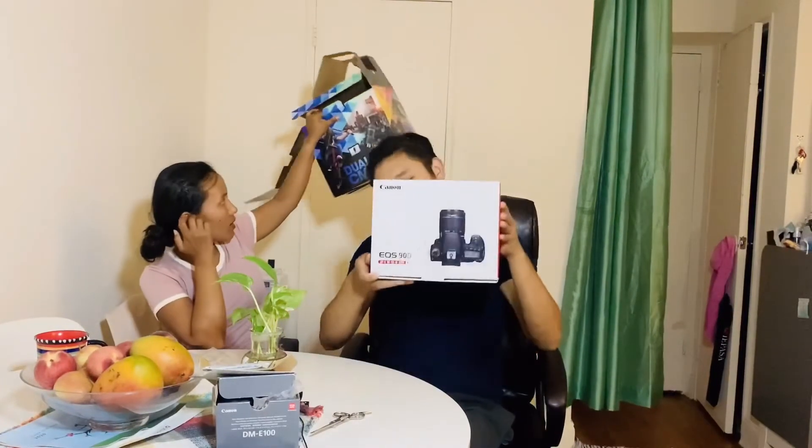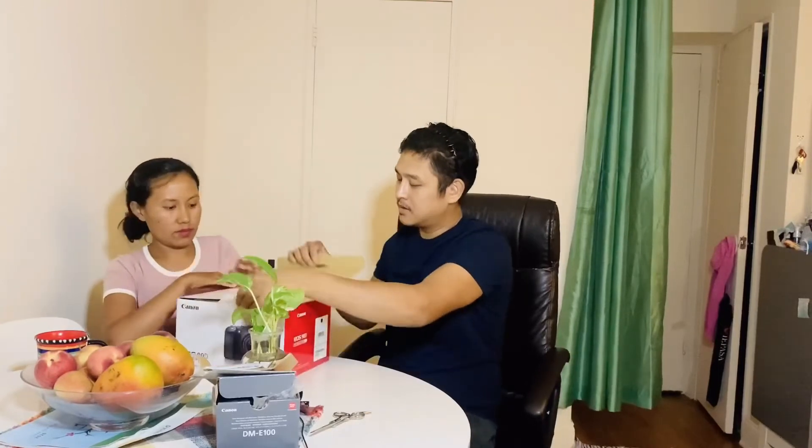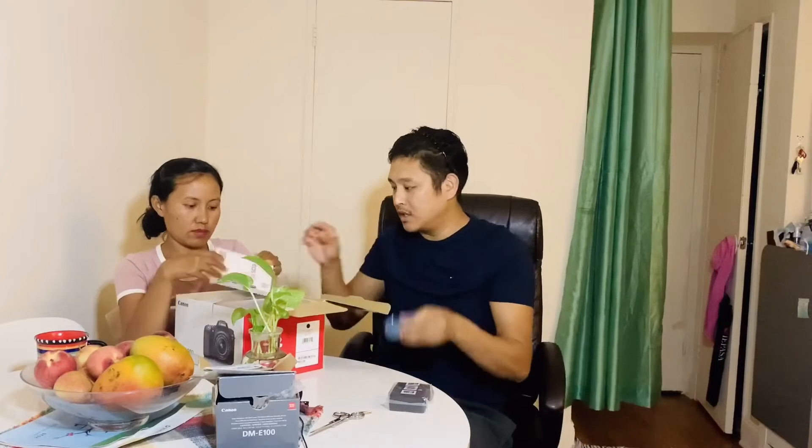Okay, let's take the main camera. Let's open it. It's a battery charger. Let's open it. We can open it.